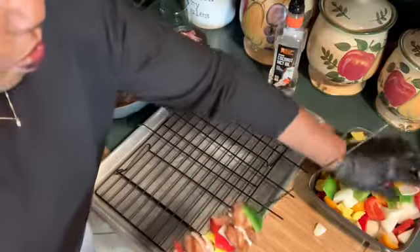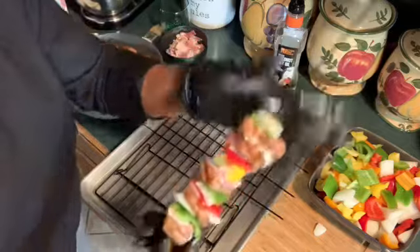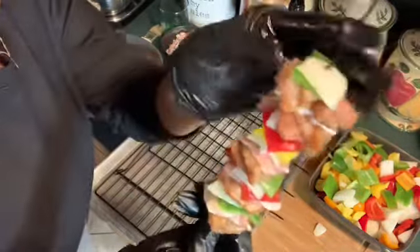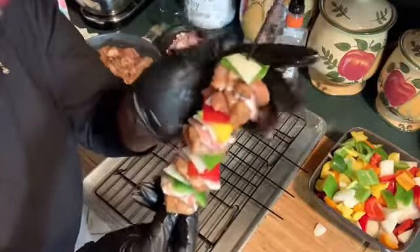I'm going to go away and put them all on here. Make sure they are good and tight, and make sure every time you put a chicken piece on there, you put a bacon piece on there because the bacon helps season the chicken.